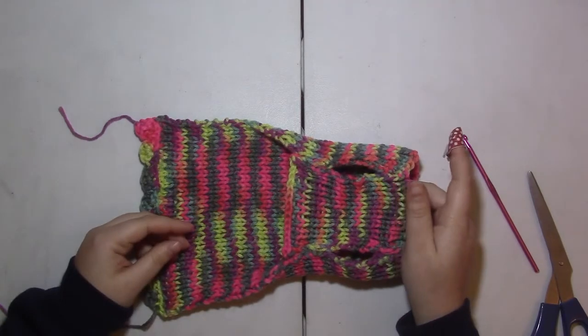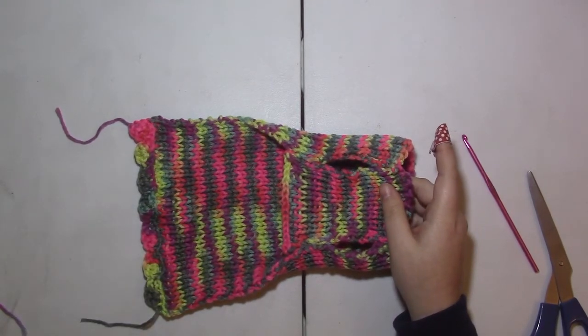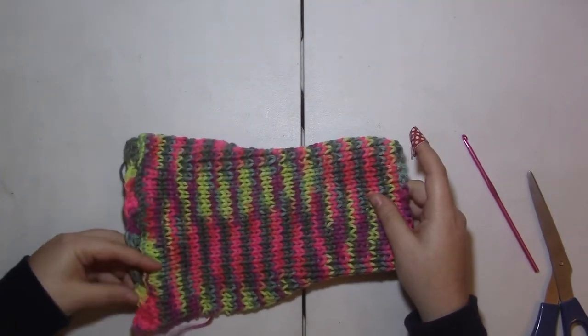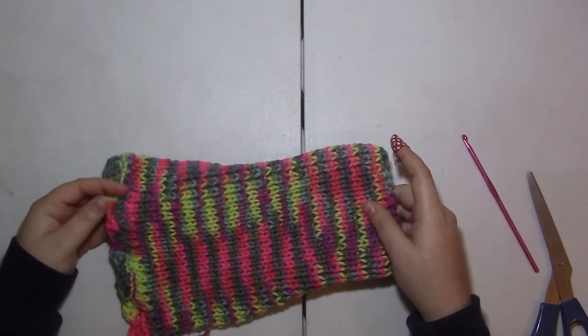I guess this would fit a cat too, but as a cat owner, I personally don't recommend attempting to put clothes on cats, because I've always had cats where that wouldn't work well at all. So with cats, try at your own risk — and dogs too, I guess.